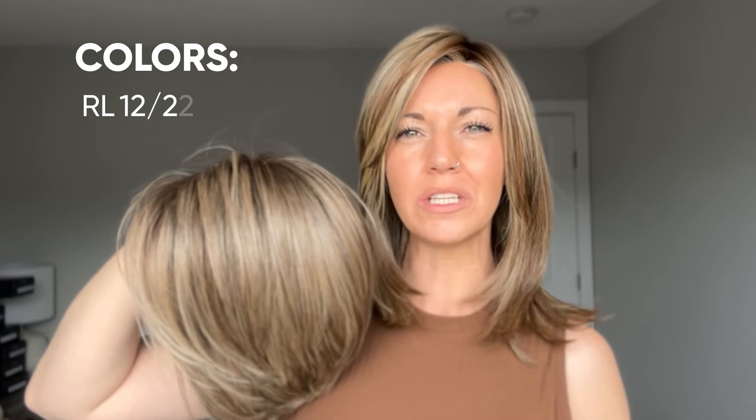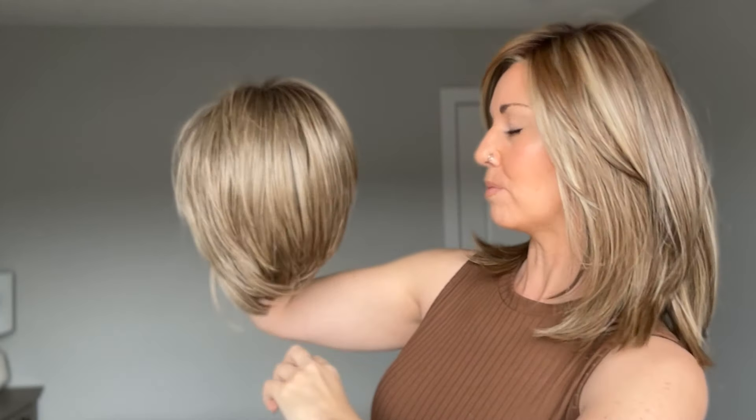Let's also look at the Raquel Welch line — I have Shaded Cappuccino here in color RL12/22SS, which actually has the same color code as Brown Sugar Sweet Cream: the 12, the 22, and the 8 root. What I find different between Shaded Cappuccino and Sun-Kissed Almond Rooted is that Shaded Cappuccino has a little bit more cool tones — it's dusted more with a cooler blonde, and even though I do see some golden tones, they are overpowered by the cooler blonde. The blonde is also dusted more evenly everywhere, as opposed to Sun-Kissed Almond Rooted where it's chunkier and broken up with warmth throughout.